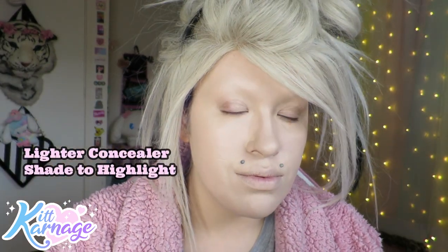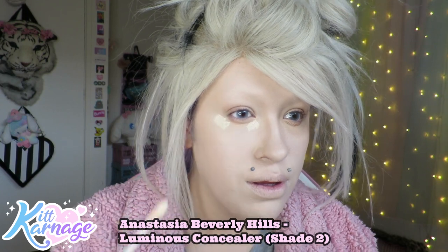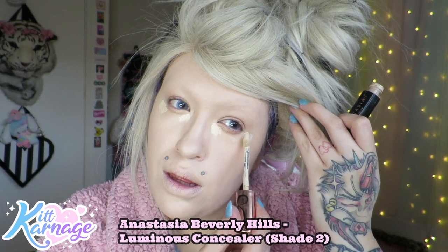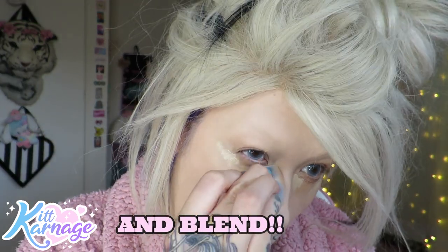Going in with our concealer - a dot in the inner corner to brighten the darkest part where we generally get the darkest circles, and then on the outside to lift and snatch the cheekbones. This is shade number two in the same concealer. Sometimes I just tap it in with my fingertip and don't bother with a sponge, but I'll always take a bit across my eyelid as well to prime my eyes.